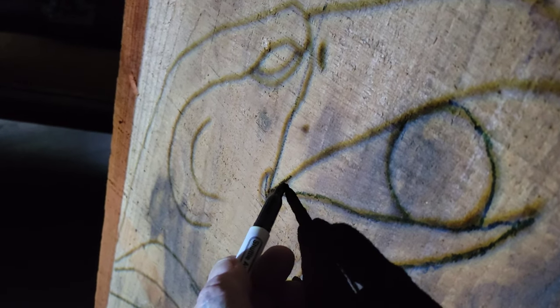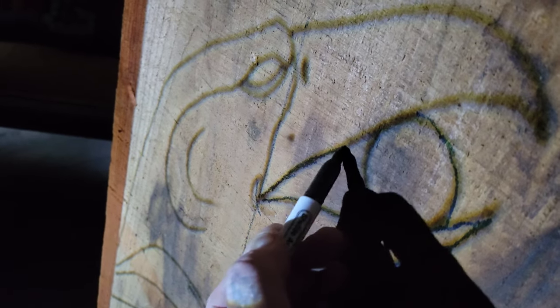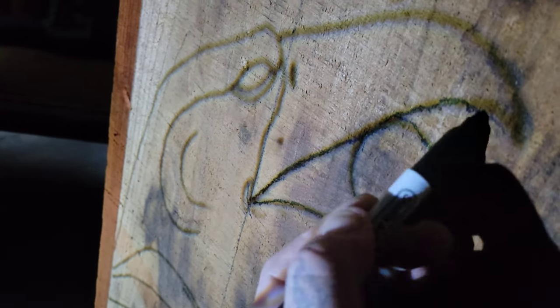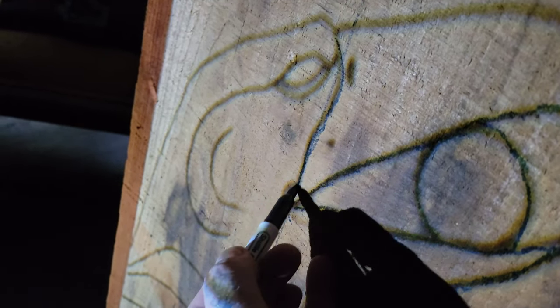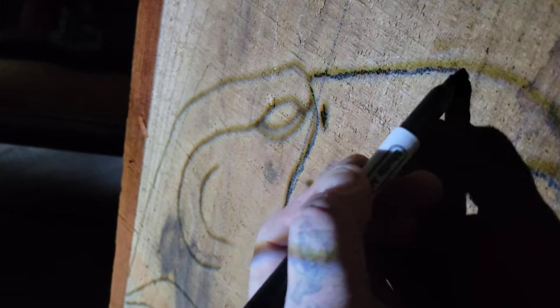I could have drawn this on the slab itself — it might have been a bit messy but it would've worked. I thought this was a good time to show you guys how to use the projector on wood. Or I could have done a cardboard template and put it on the slab and drawn around it.